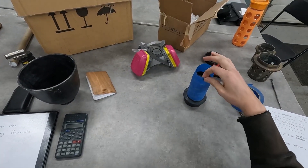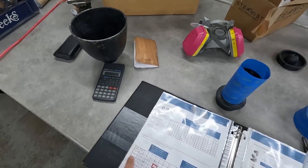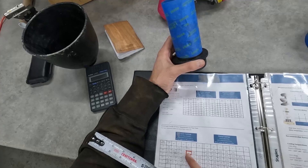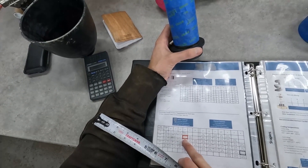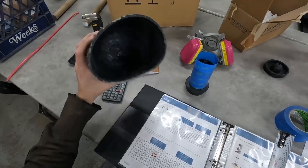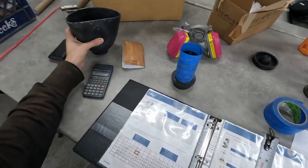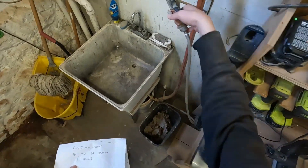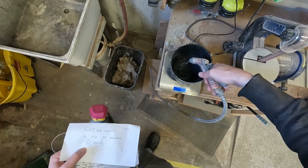Now we need to figure out how much investment medium to mix. Looking at the chart, it's two and a half — we'll go with the four-inch size: 16 ounces of powder and 183 milliliters of water. We're using rubber mixing bowls because after the plaster hardens you can squeeze them to break the plaster out much more easily. That's 6.45 ounces of water.